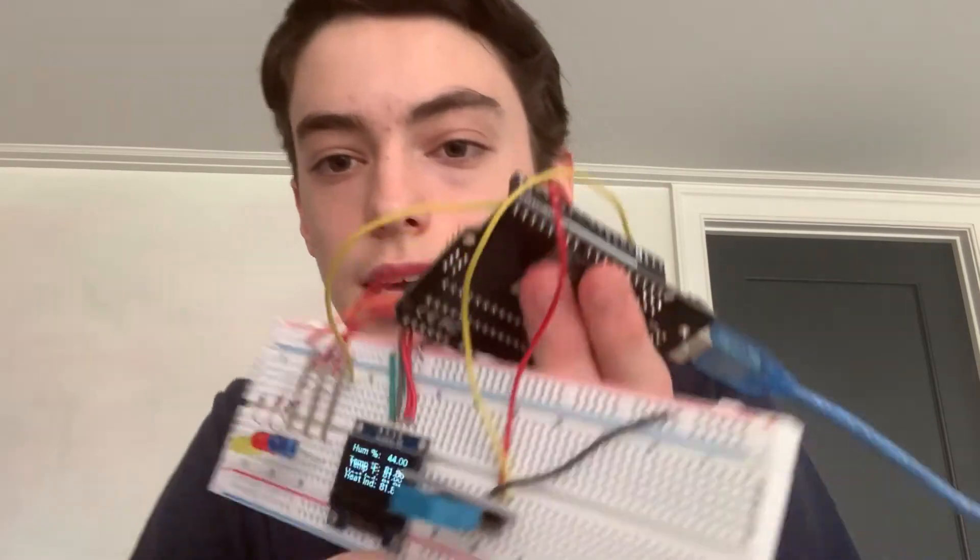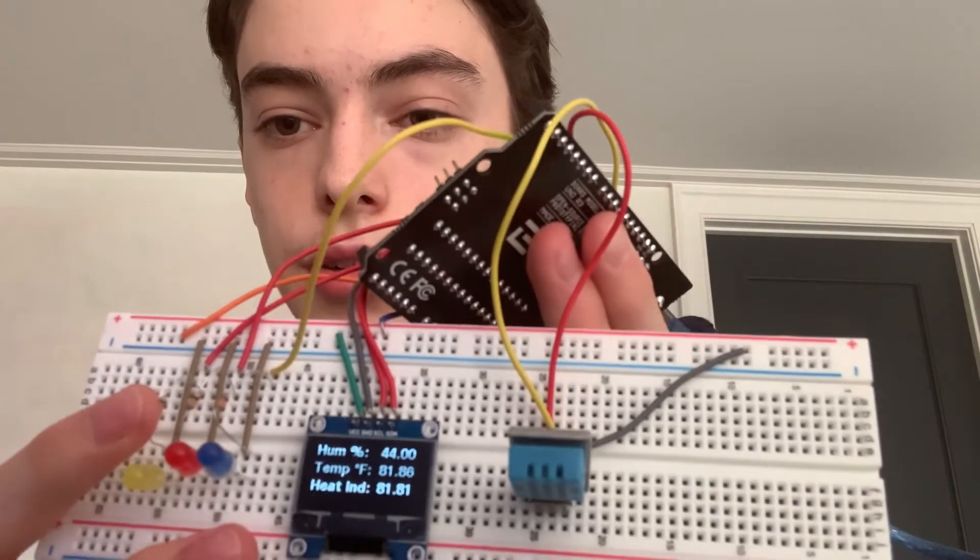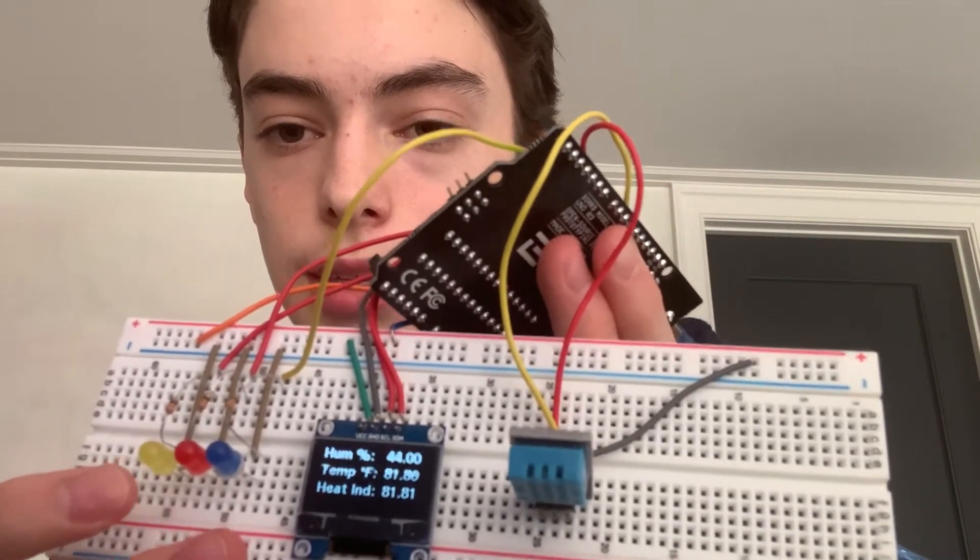I have also made an LED alarm system that triggers whenever one of the three temperature values surpasses a certain number. And as you can see here, I made that using three 330 ohm resistors and these three lights right here.